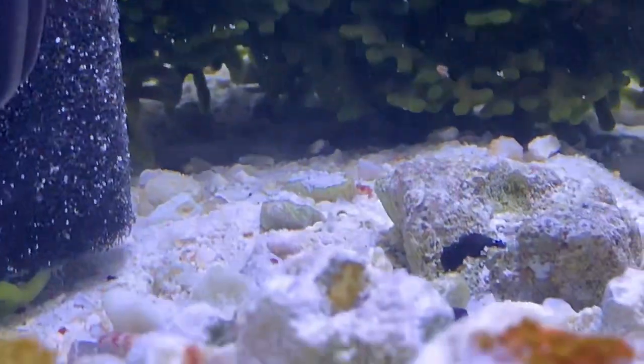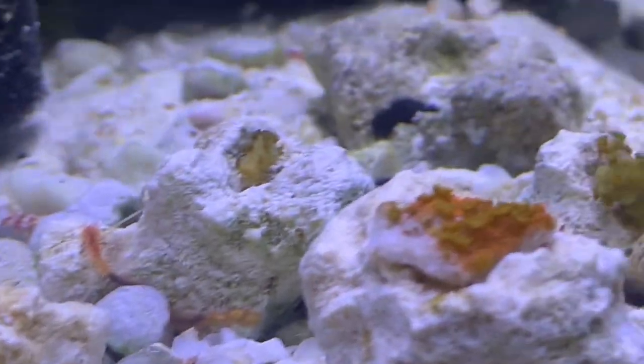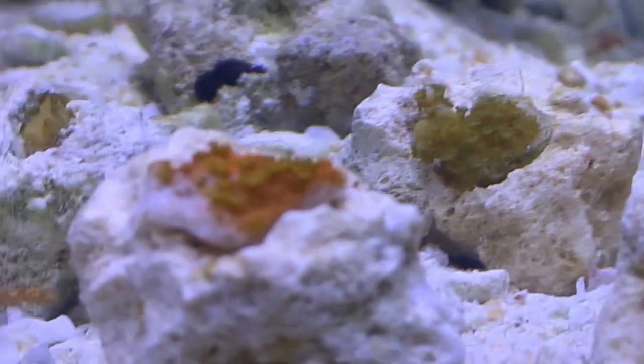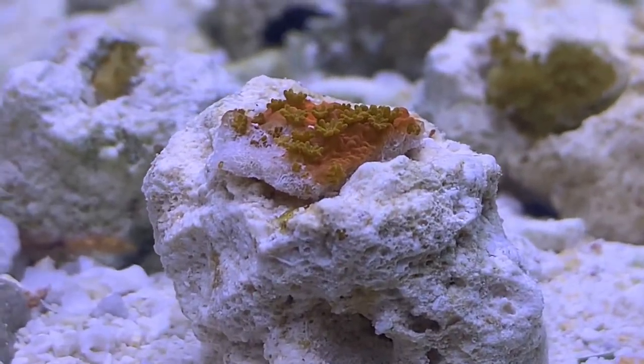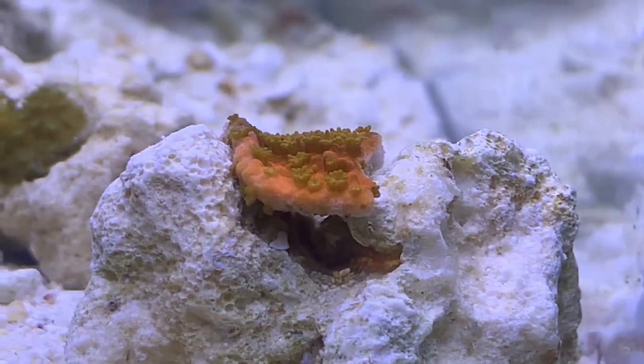Let me get my hands steady for you. Looking good so far.